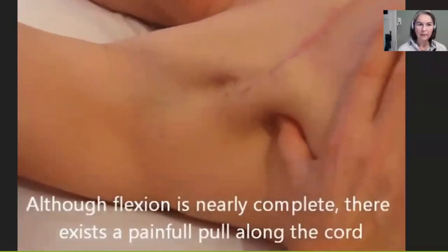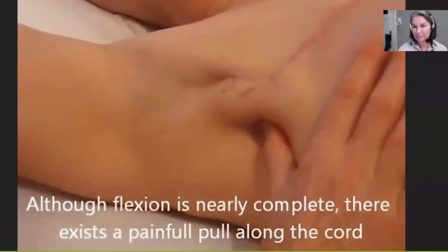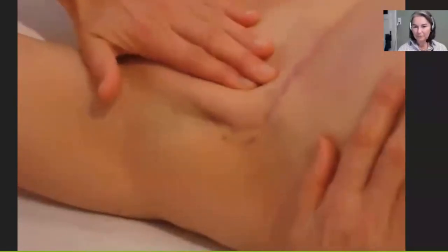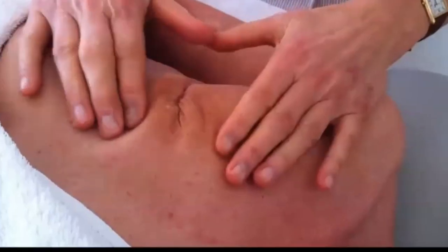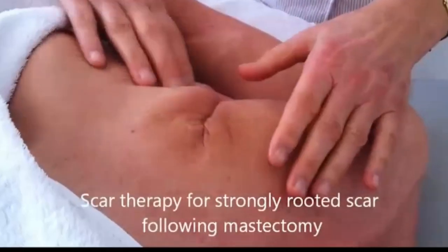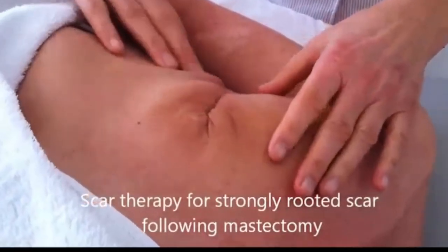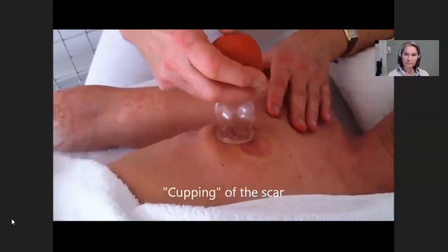I work on the original attachment, and that really looks very tight — not very strong what I do, but it's very well tolerated by the patient. Just some impression of what I do with my hands. I always work to the scar, deep down, and to the scar.